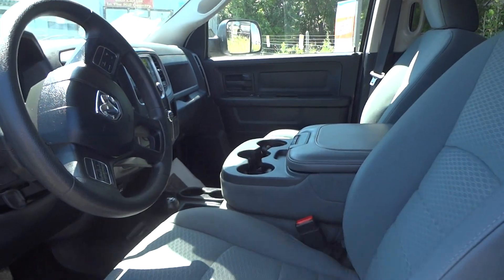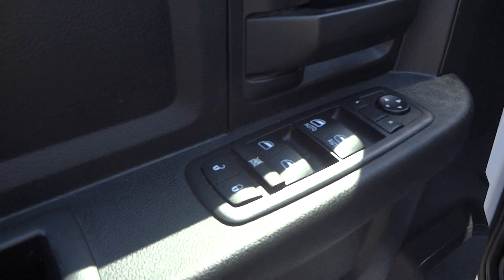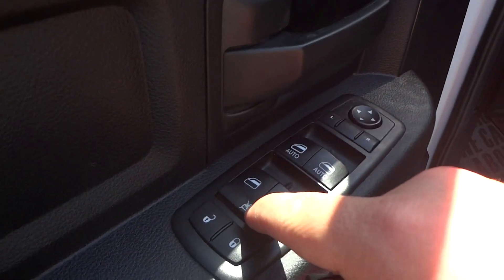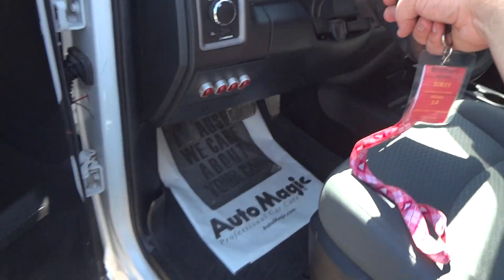Inside it does have a gray cloth interior with black accents. You have all your power options right here: power windows, window locks, power door locks, and power mirrors. Let's go ahead and jump inside.